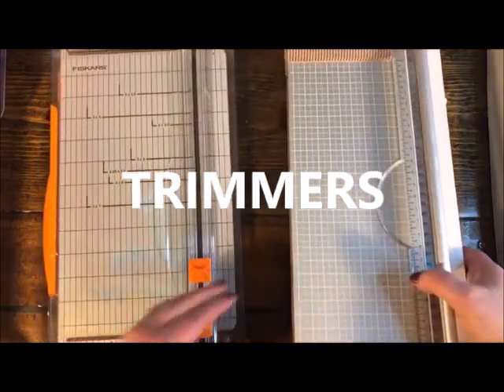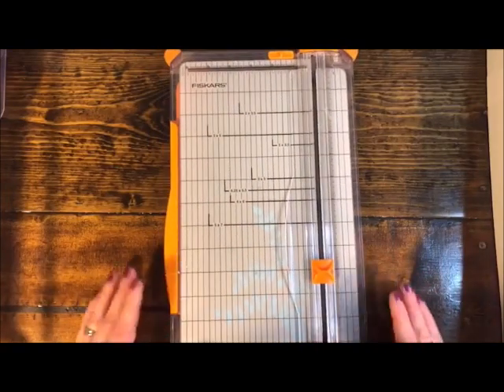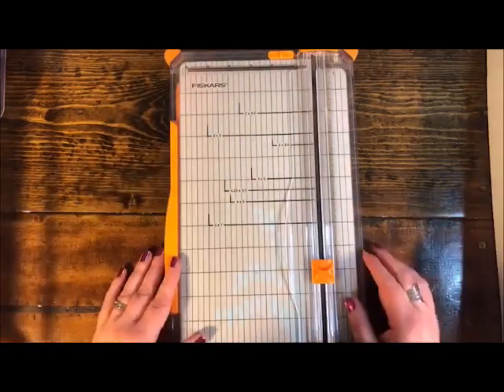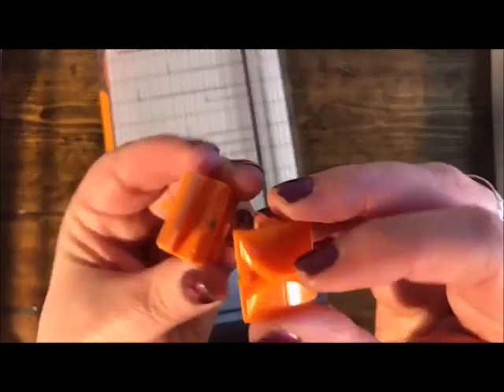Let's start with the Fiskars slide trimmer. When I say 'slide trimmer' I mean a trimmer that has a small blade that you slide up and down. If I was going to recommend a trimmer to a beginner who never had one, this would probably be the first one I'd suggest — it's thin, easy to store, lightweight, and refills are easy to find and put in and take out.